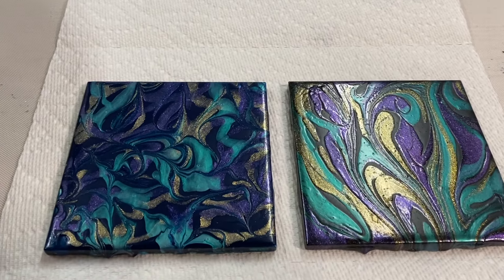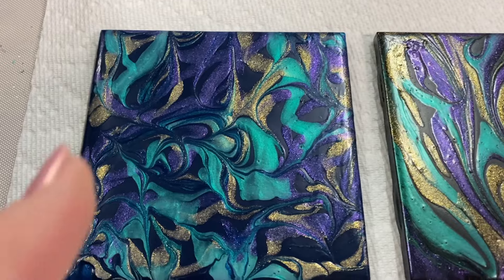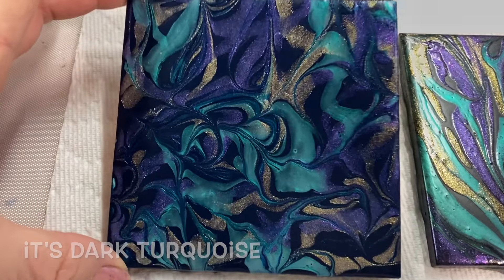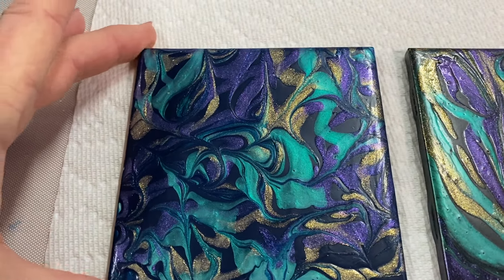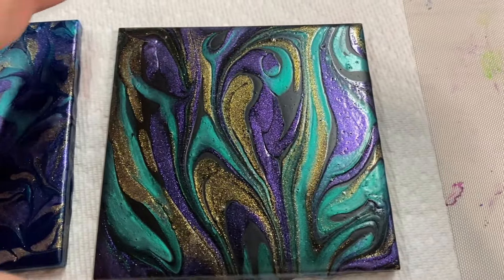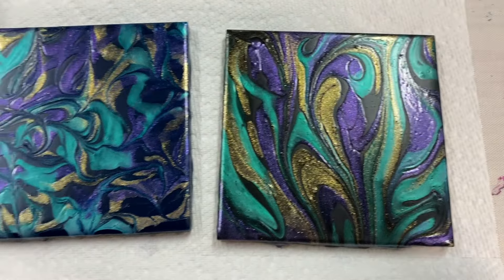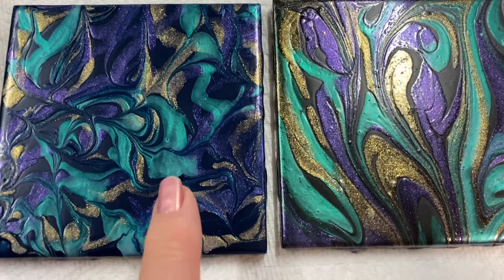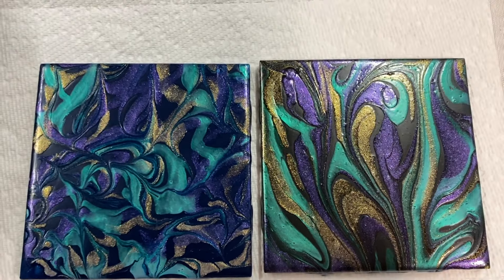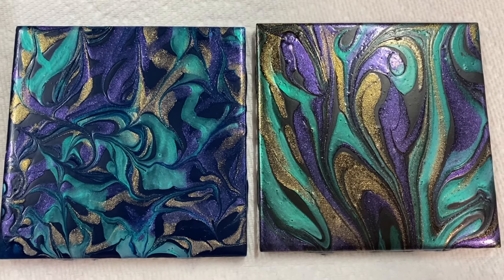I'm quite amazed at these tiles and how they dried. This one is with the dark blue background — look how gorgeous that is, the pearl paints. And this one is with the black background — oh my gosh, I love these. That's the blue. I'm going to try it with another, maybe a dark purple, and see how they come out. That's gorgeous. Thanks for watching and have a great day.